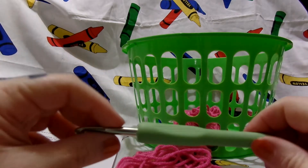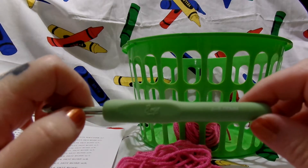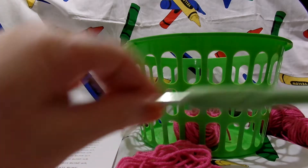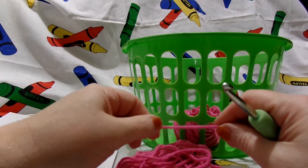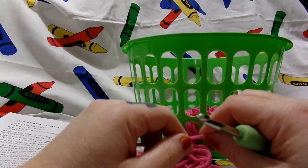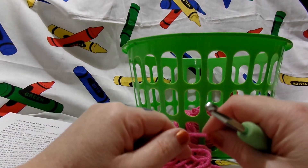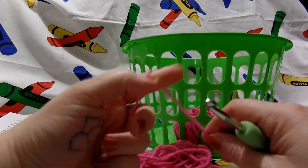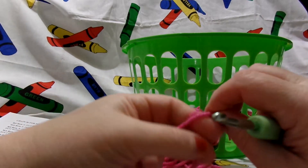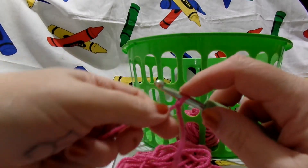I'm going to use a J 6mm hook. You may use any size hook that you like — this is just what I prefer. Because it calls for 55 stitches, we are going to chain 56, because you always chain one more than what it calls for.